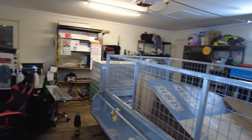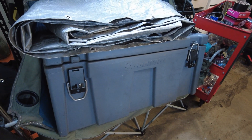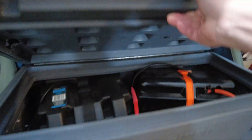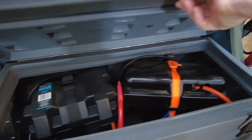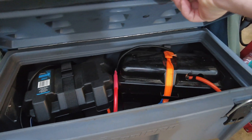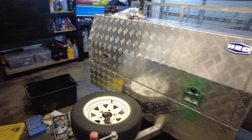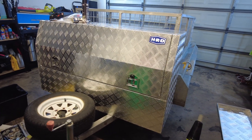What I've since figured out is that this toolbox I was going to initially use for the inverter and the batteries isn't going to be big enough. I tried putting these batteries in here and there's just not enough room safely to put the inverter in as well. So I ended up biting the bullet and going with this big bad boy here. I'm in amongst mounting it at the moment, probably won't show most of that.